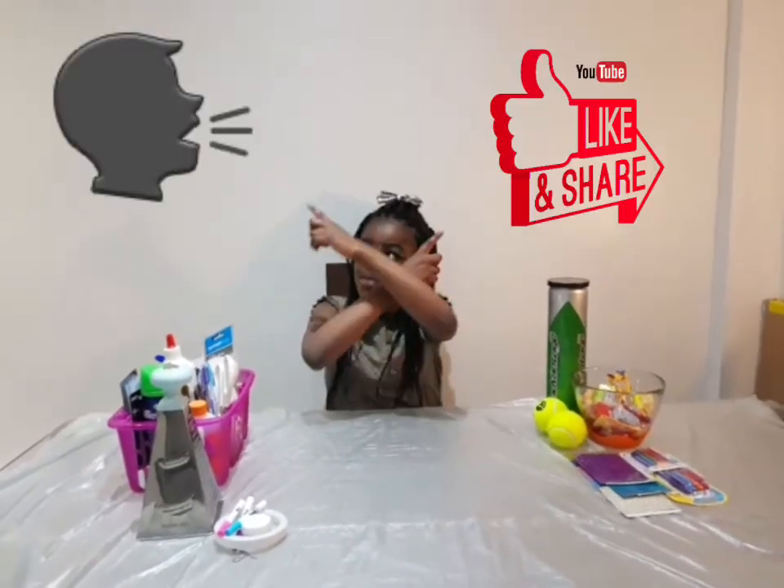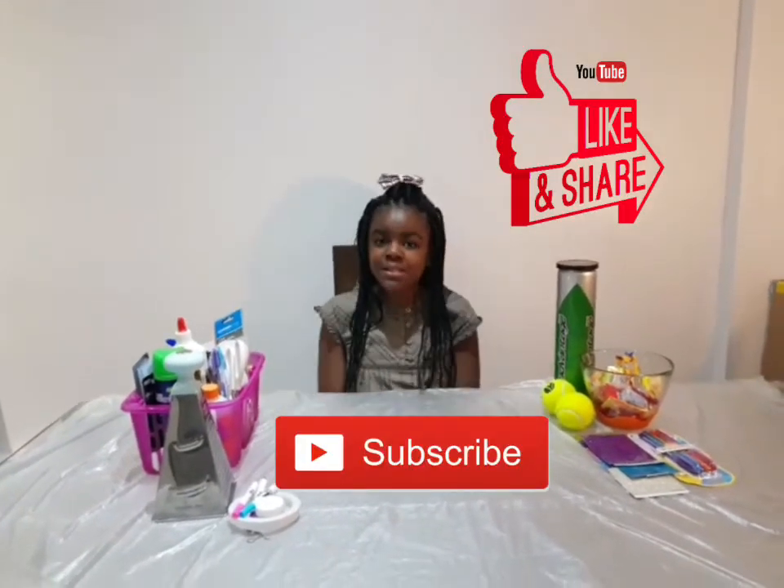Hey guys, welcome back to my channel. As you know, I like to do crafts and talk to you guys. Before we get into this video, make sure you like, comment, and subscribe, and most importantly hit that notification bell so you can get notified whenever I post a new video. Let's get on with the video.